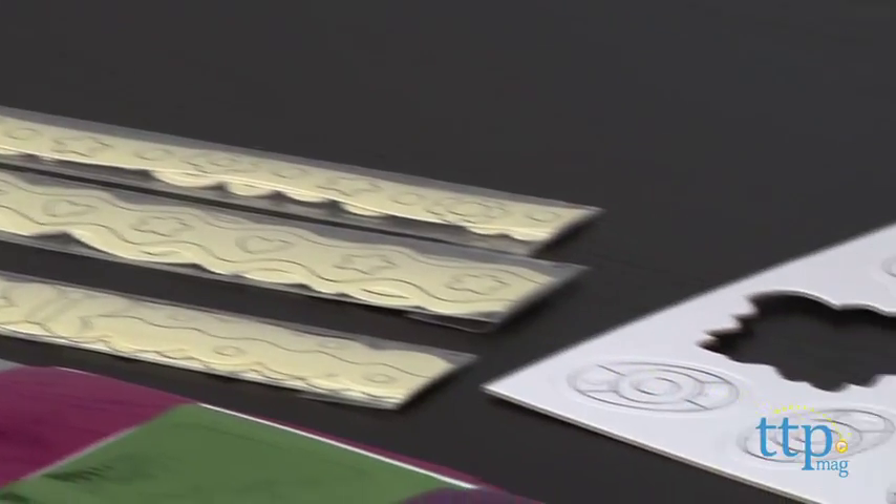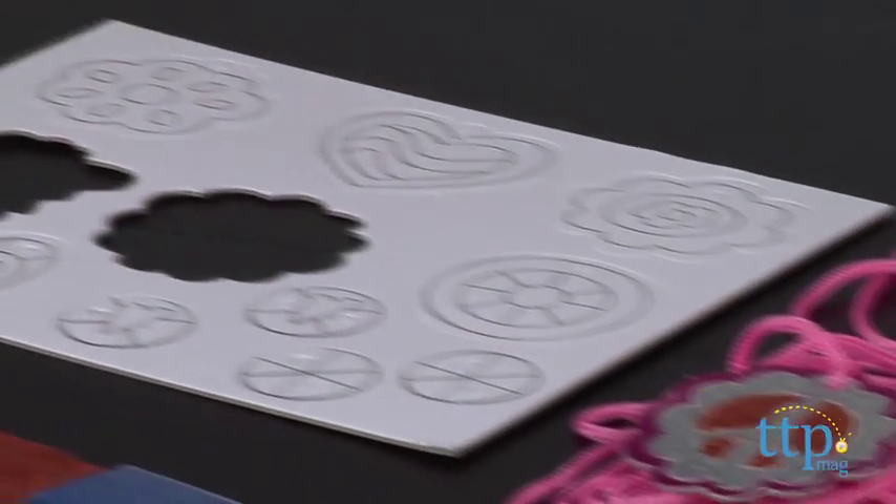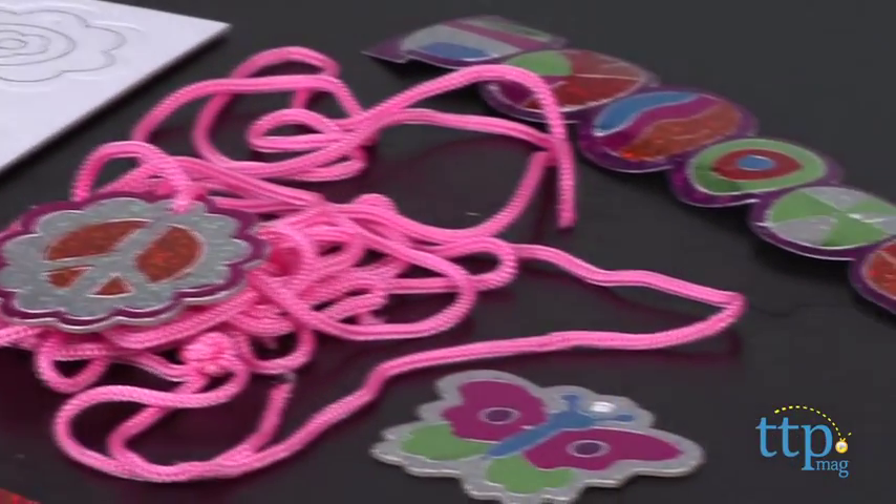The Foil Art Kit is a no-brainer project. You can create paper bracelets, pendants, and beads from the pre-designed templates.